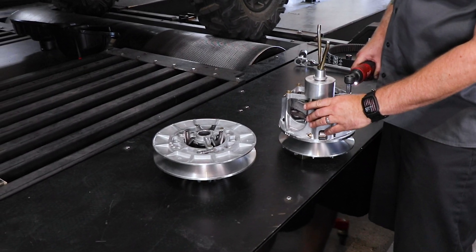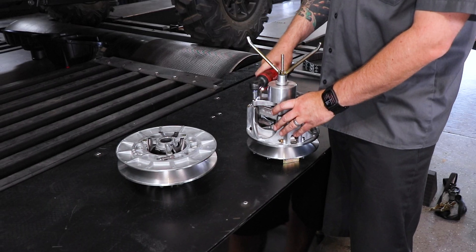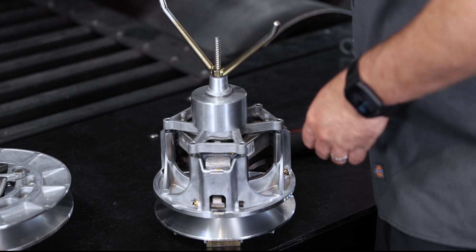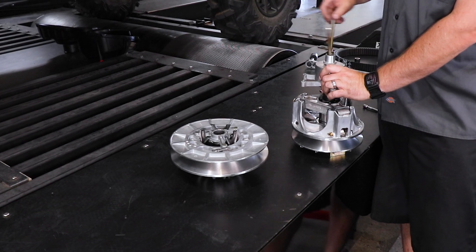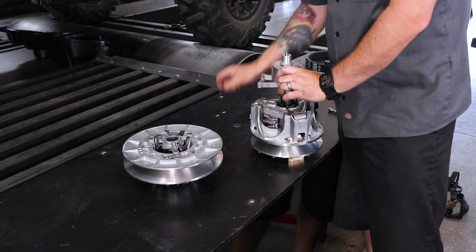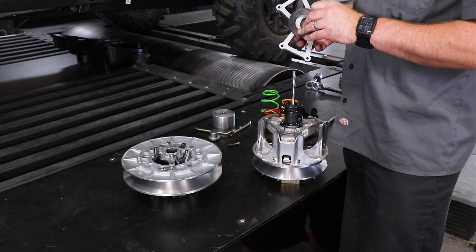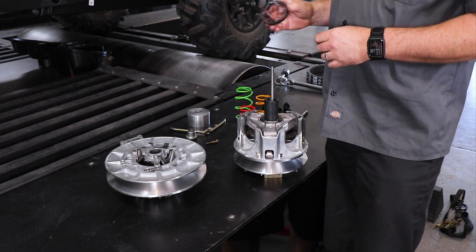Remove all six of those bolts and set them off to the side. You'll relieve the spring pressure by going counterclockwise on the tool. Now that the spring pressure has been removed, go ahead and remove the top piece. Make sure this black plastic disc stays with these parts because it's going to go right back in. Remove your OEM spring and set it off to the side.